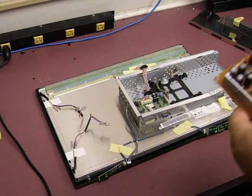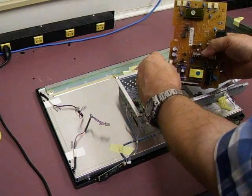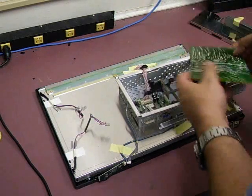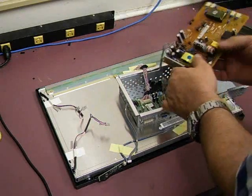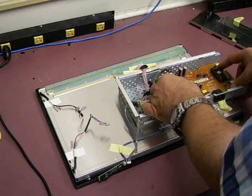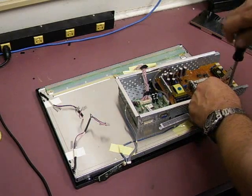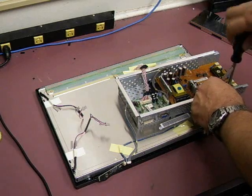All right, we're back at the monitor. Now I'm going to reinstall the board. First thing, we need to plug in that signal cable — it just snaps back into place. Then we can install the power supply board back in; it slides back into place. Put our screws back in.